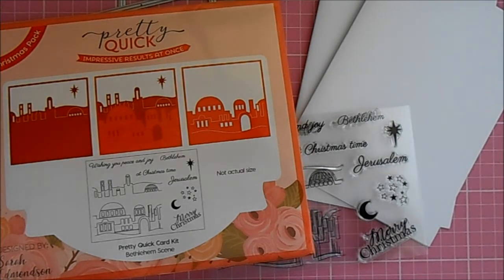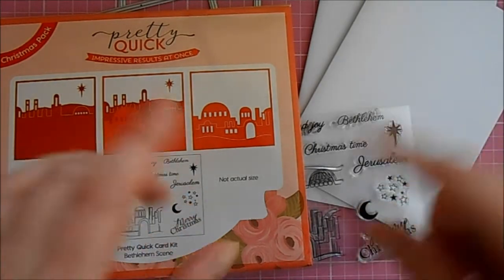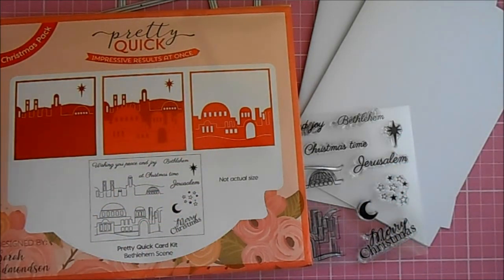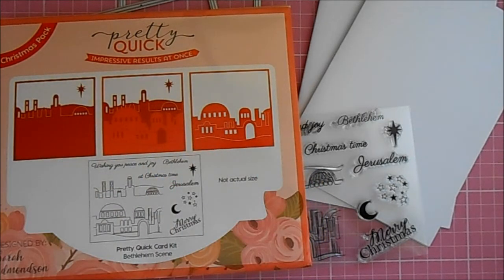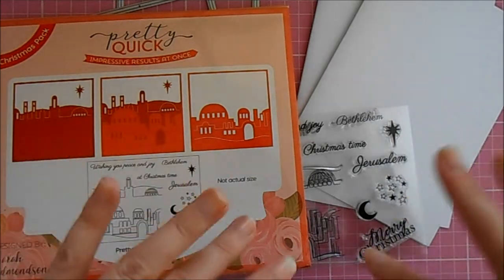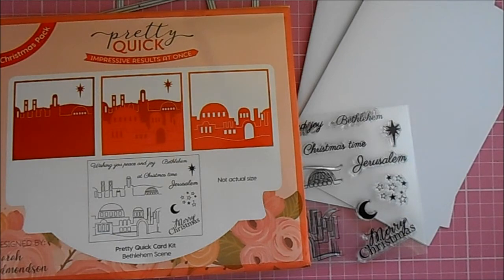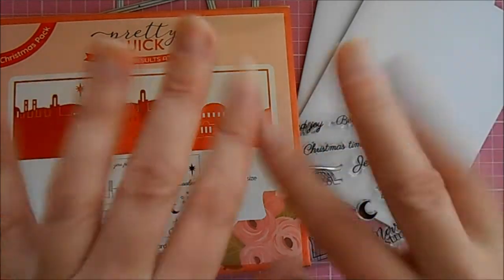I'll put as many links as I can in the description box below where you can buy these kits, and also a link to the CraftStash YouTube channel where you can catch the unboxing of the other kits that are available. Thank you so much for watching this video — if you'd like any more information please feel free to leave me a comment. Hope you've enjoyed this little sneak peek and I hope to see you all again soon. Bye for now!